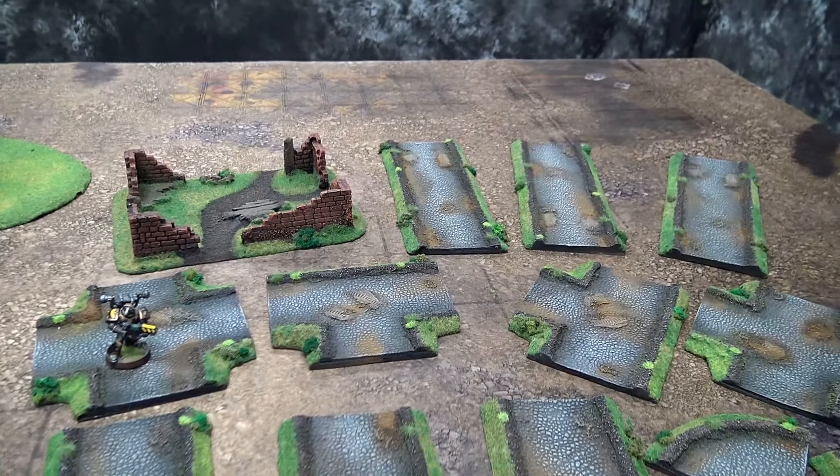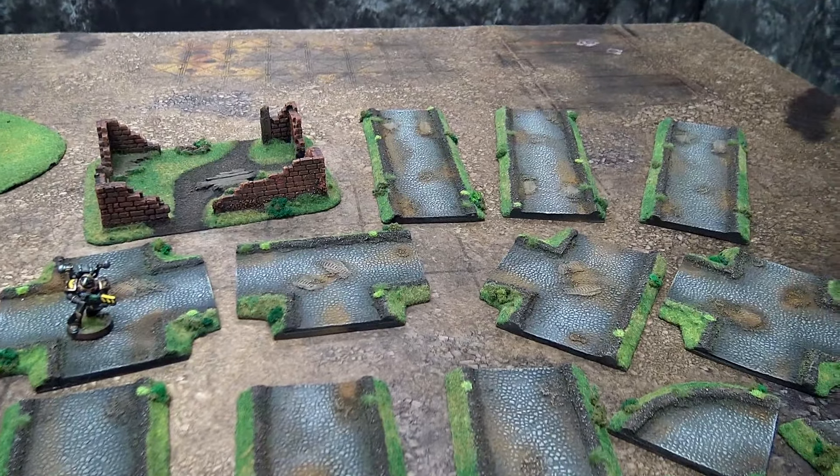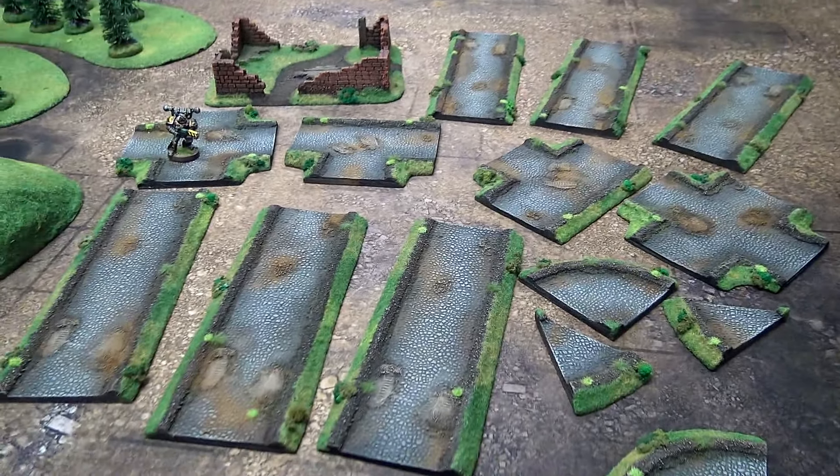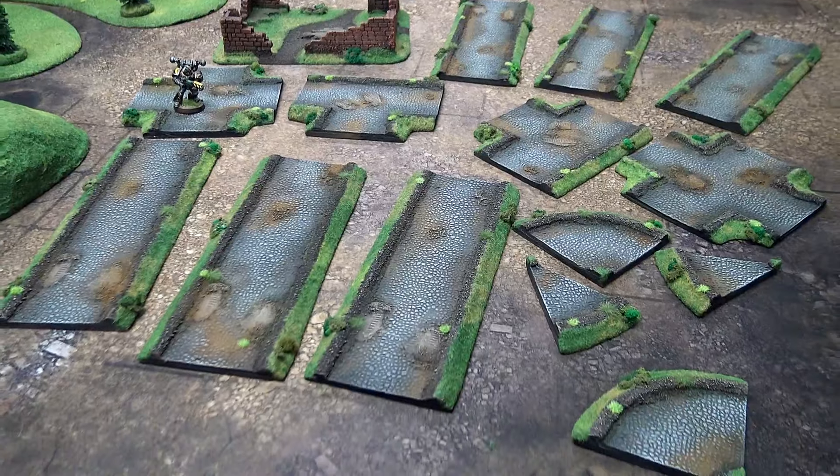The roads themselves are a little bit pricey — I won't lie. A gravel road set is $90. But it's resin-cast and painted like that. It's a very hard thing to find at that price range, I feel like. I've seen a lot of offerings in the past.